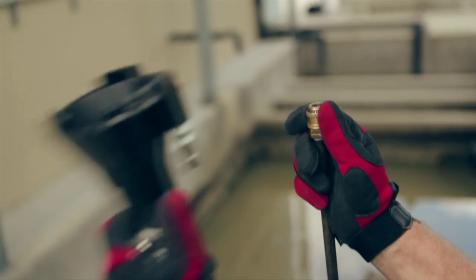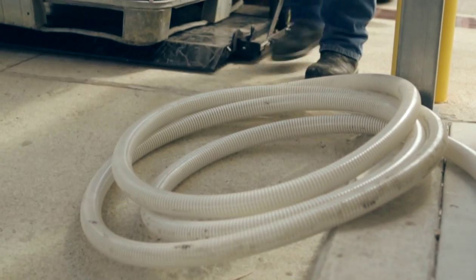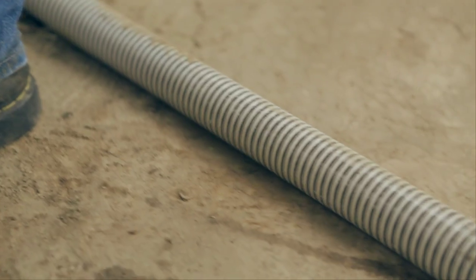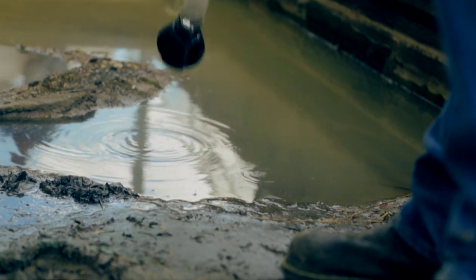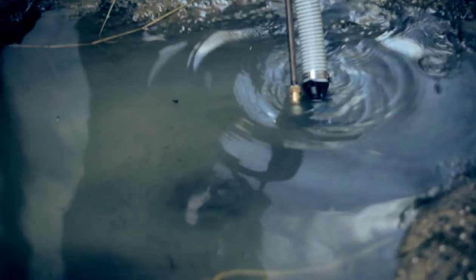Simply attach the Pit Boss to your pressure washer lance, place the 15-foot by 1.5-inch discharge hose into the catch container, lower it into the tank, pit, or container, and pull the trigger.